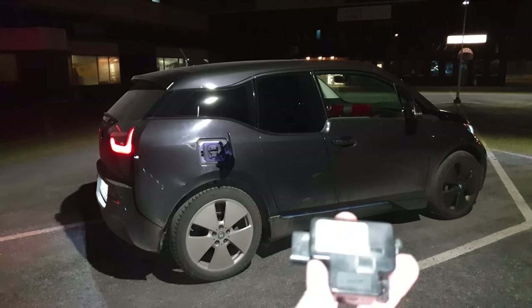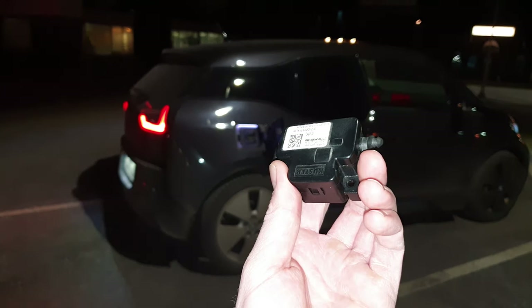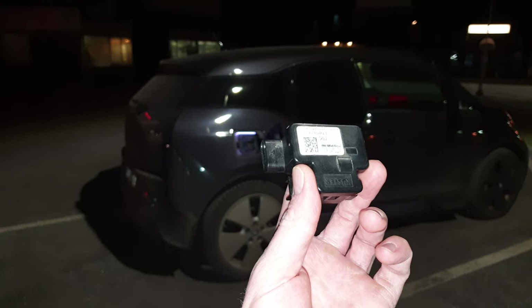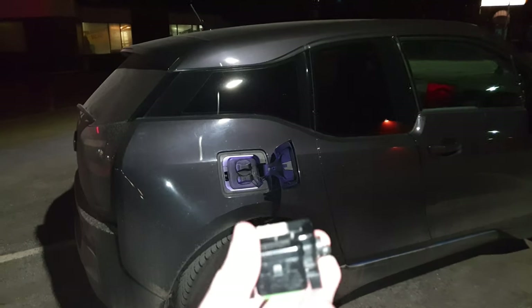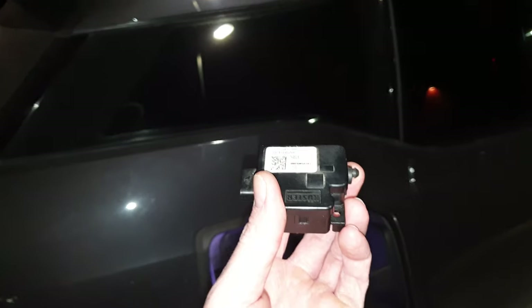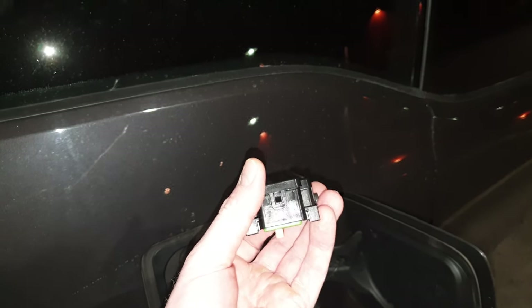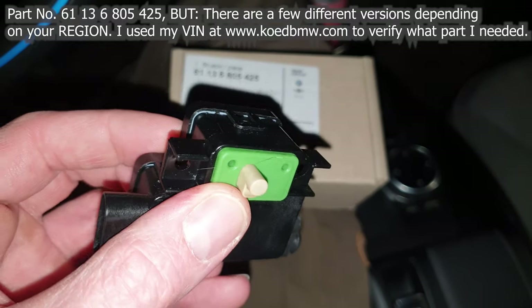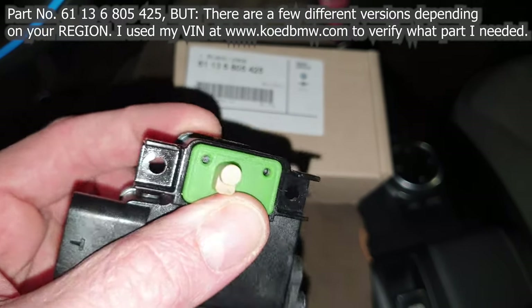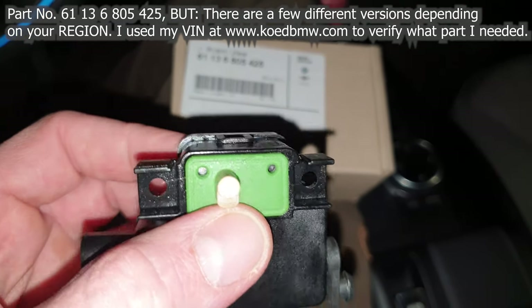Hey guys, so in this video I will show you how I replace this part and how I, by doing that, fix the problem I got after my IS-3 had done about 60,000 kilometers. This part is a locking mechanism for the charging socket in the car — it locks and prevents the cable from being pulled out while charging. The problem I was getting is that this lock was not releasing the charging cable, getting me stuck at various public chargers and sometimes at home. It sounded as if the motor in here was getting worn out or too weak to pull the pin up, and I believe this mostly happened at public chargers because of the added weight of the cable creating more friction on the locking pin.